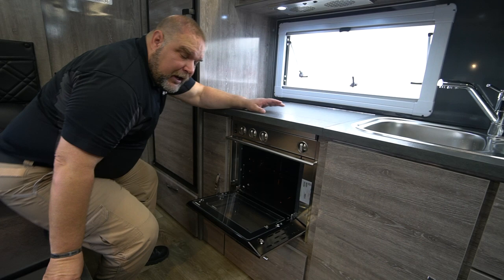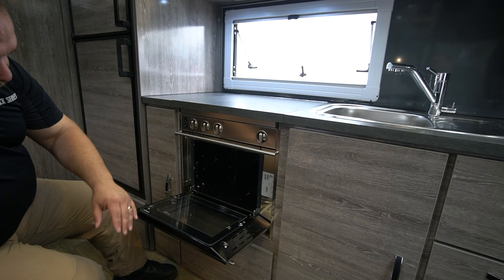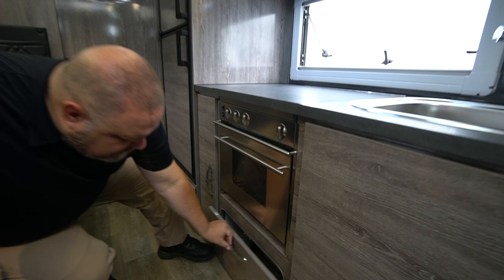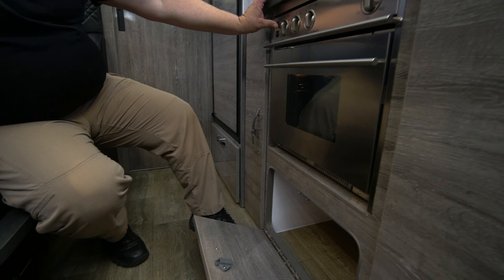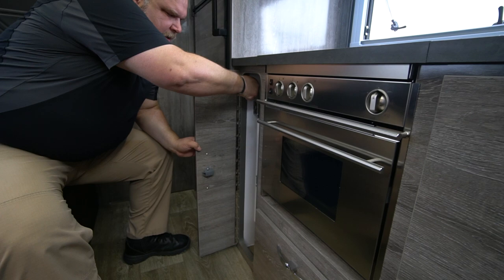Closing that down, underneath the stove cover is our oven. Right now only two of our units actually have an oven — that would be the HQ-19 and the HQ-21. Here's the oven space: it's got a light in there, a decent-sized little space for cooking, though you're probably not going to cook a turkey in there. We also have another cabinet down here for storing pots, pans, whatever you like, as well as a gas shutoff.